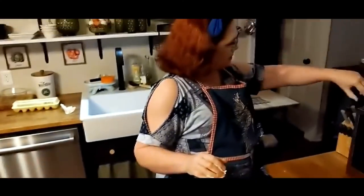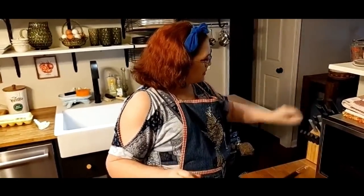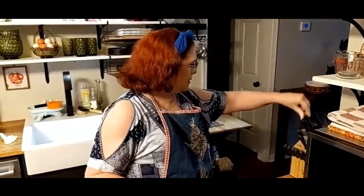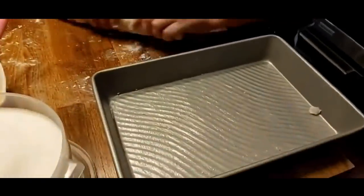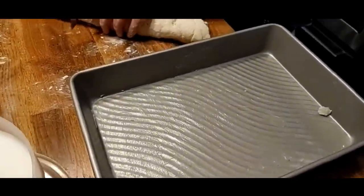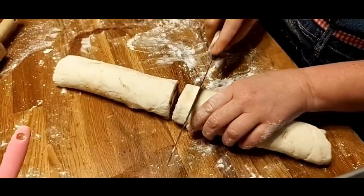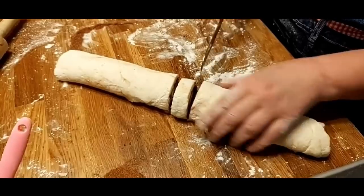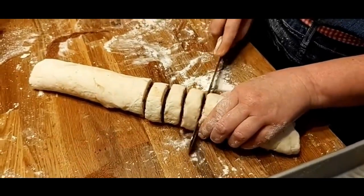All my knives are Rada, just like you grew up watching your mommy use — there's the bread knife. We're going to take the bread knife and spread them out until they're about the same width, then slice them about three-quarters of an inch thick.